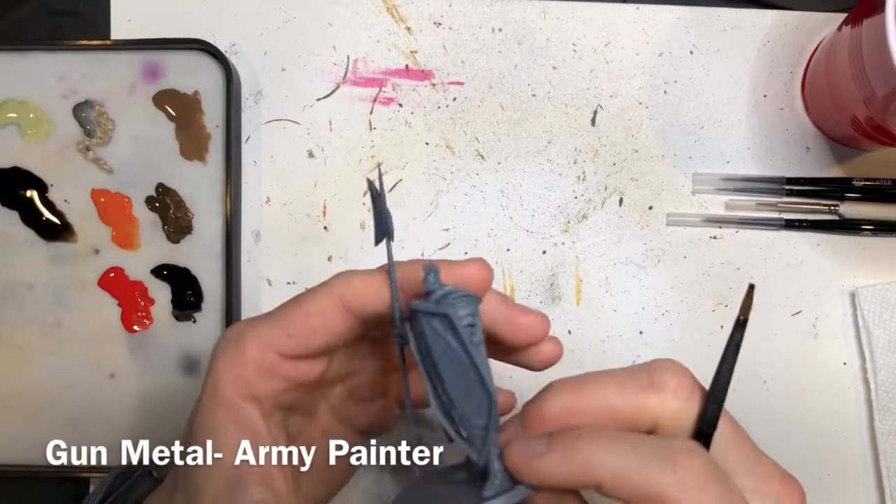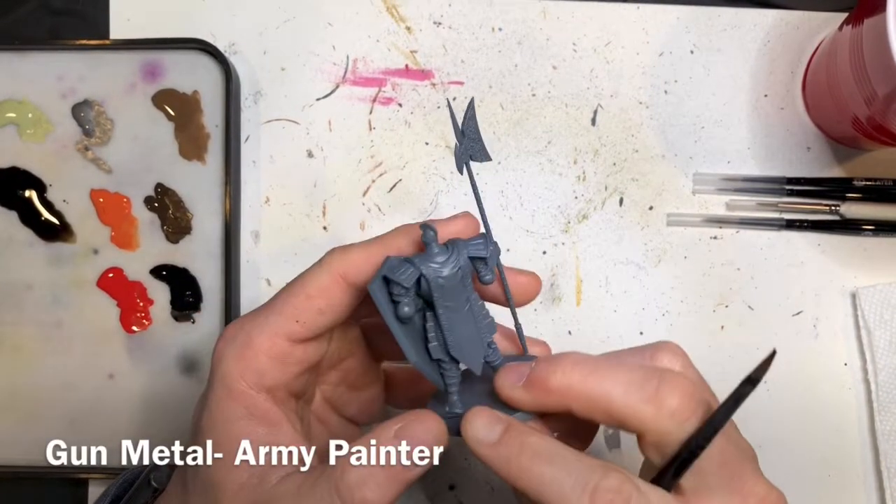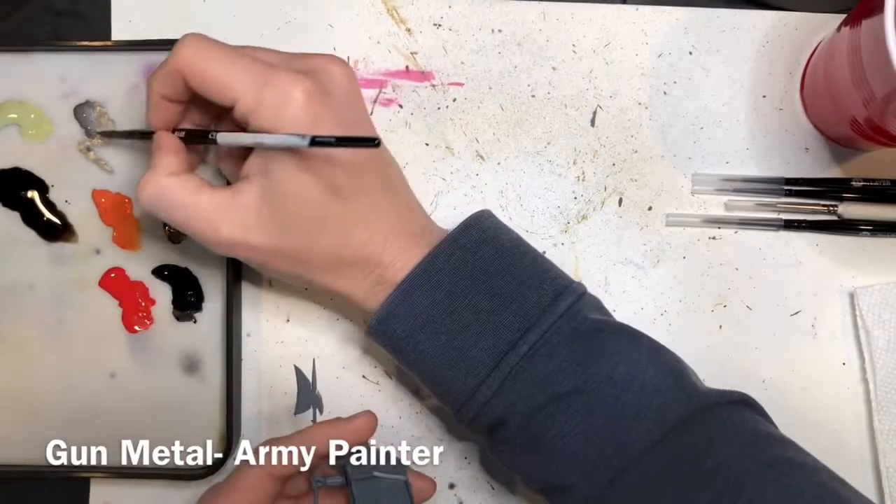Hello everybody, welcome to this painting tutorial where we're going to be painting these sentinels from the Dark Souls board game.